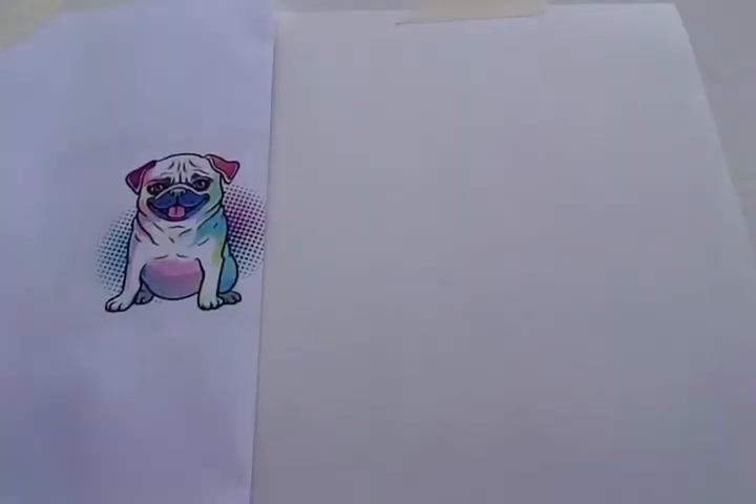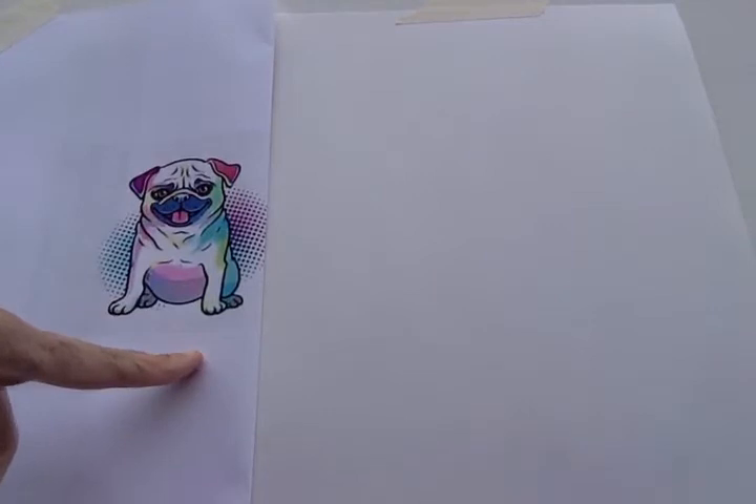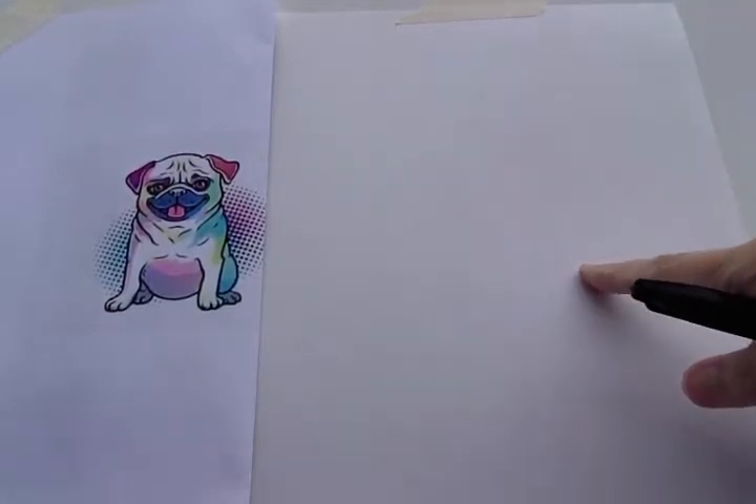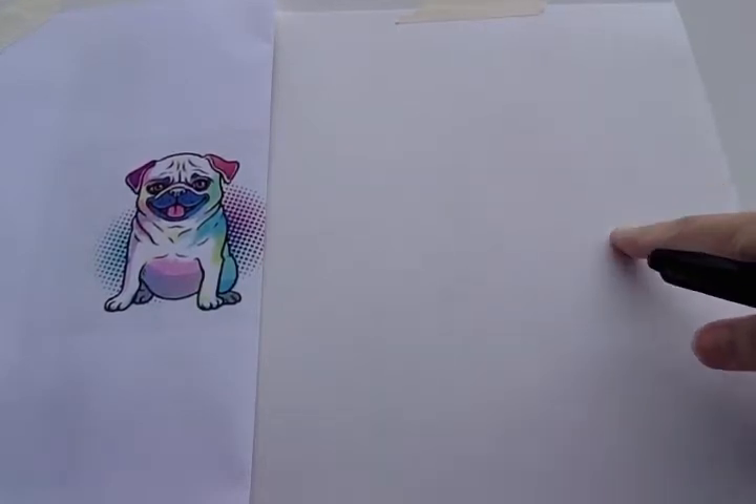Today we are drawing a pug. I have a picture of a pug right here, so let's just get started. You need a piece of paper and a marker or a pencil. Every time I draw a line on my paper, you draw the same line on your paper.